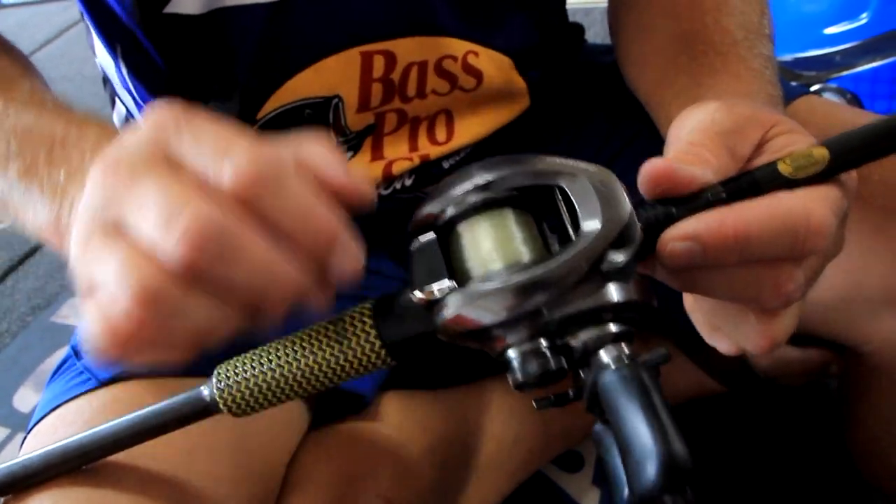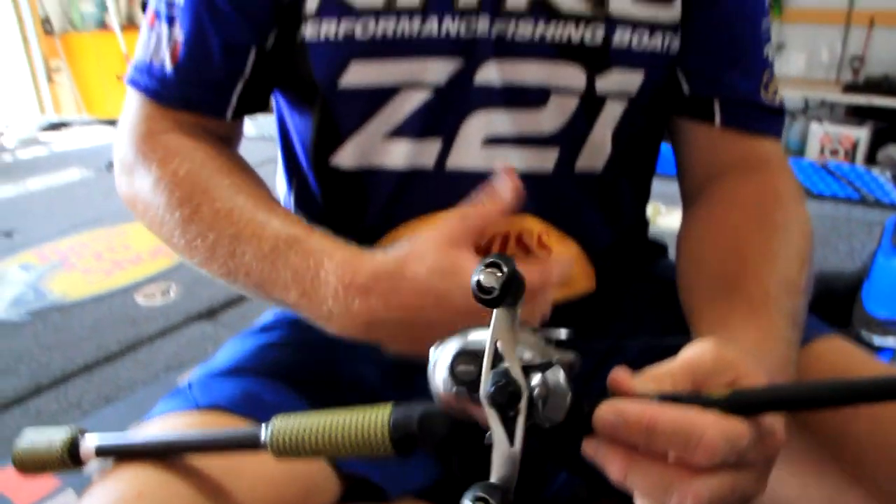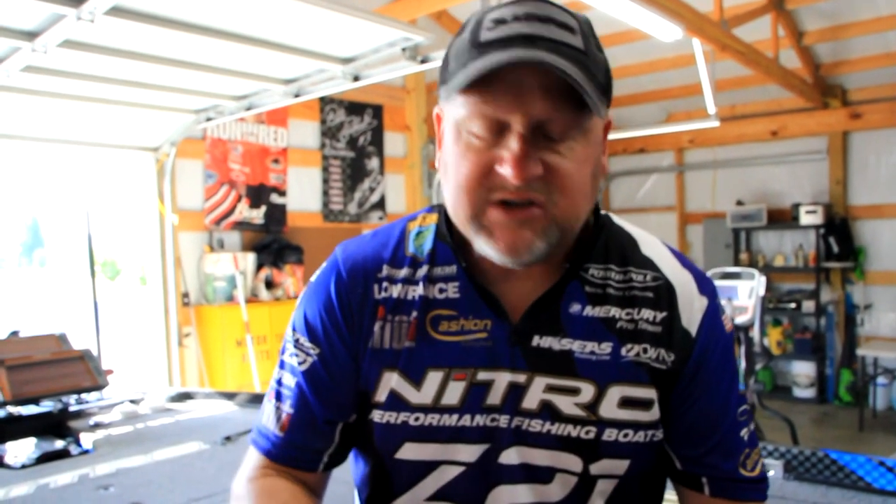I run that on a high-speed Shimano reel — this is a Curado, a 7.2:1. You can go as high as 8.1:1 or 8.2:1; the high-speed reel is great for picking up all that slack, reeling down, and getting into that fish as hard as you can. I've used it north, south, east, west — it doesn't matter, the smallmouth just absolutely love it. I'm not telling you it's an everyday situation, but the harder the wind blows, that's when you want to throw it. Go out, give it a try, and good luck.